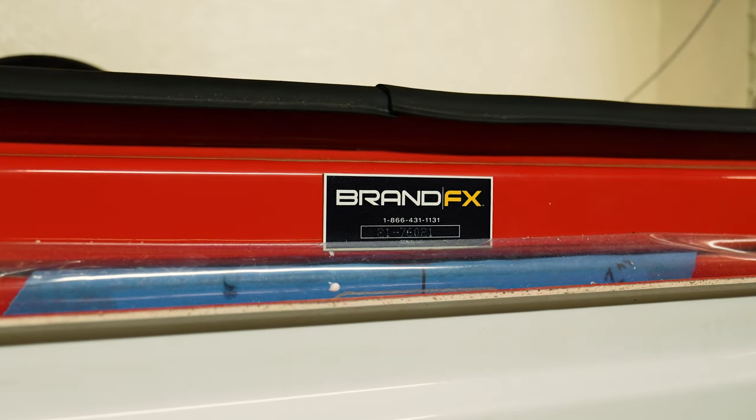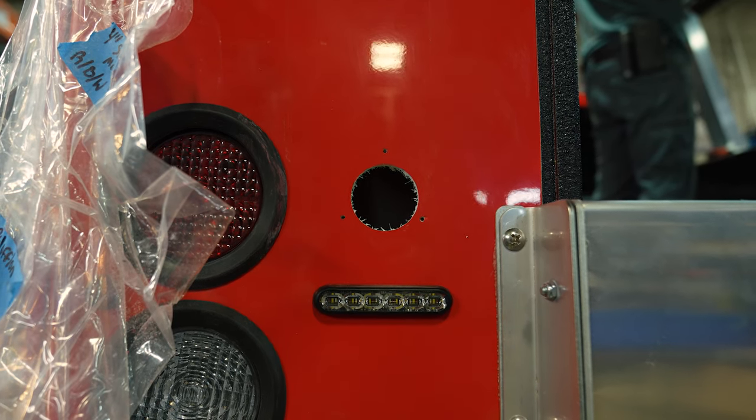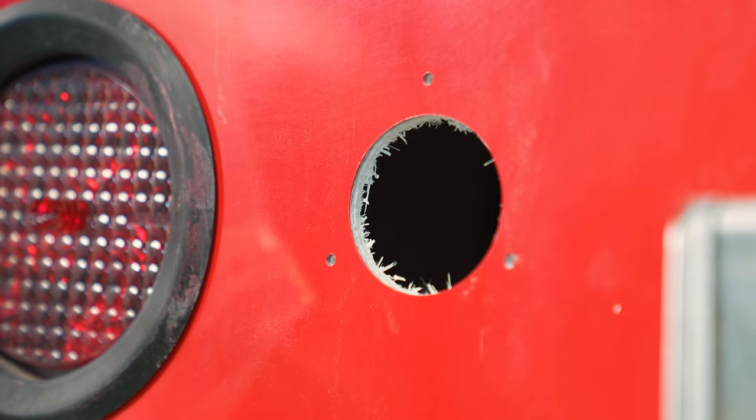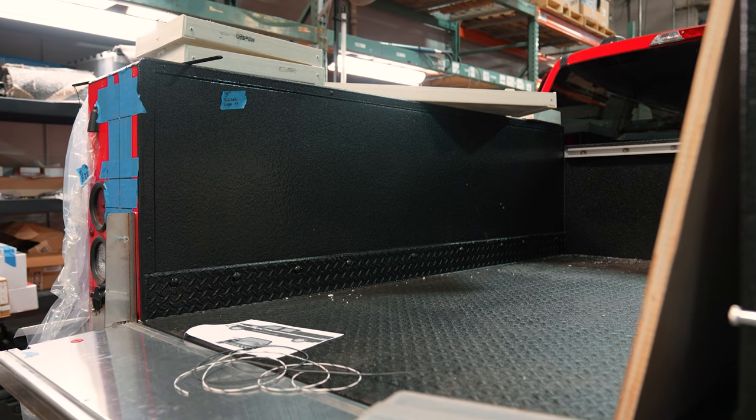So like traditional service bodies, the same look, but this is actually a composite fiberglass body. What is different with this is it's a molded type product. This is actually a paint-to-match gel coat.